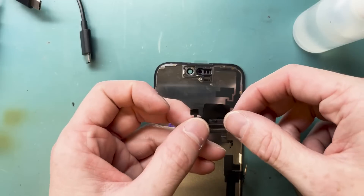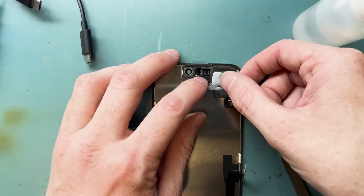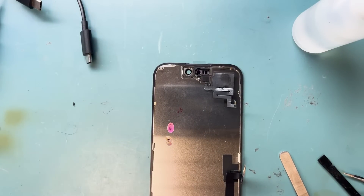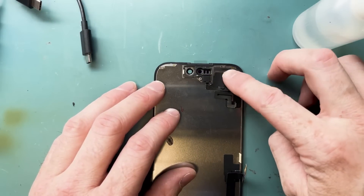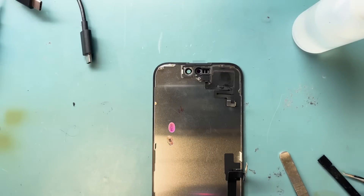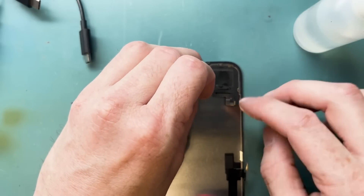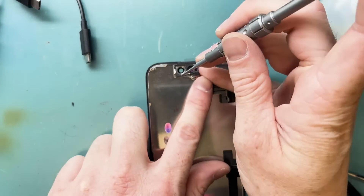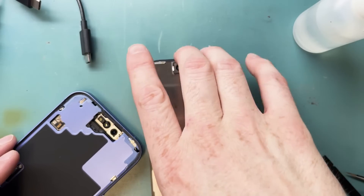Now it's time to install the proximity sensor on the new screen. This screen is not from Apple — I got it from injuredgadgets.com, as they were the only ones that had it available. Apple may not even have the iPhone 16 screen available yet on their self-service repair program. I'll leave links in the description for both options, but full disclosure: it won't be an Apple genuine screen if you order from injuredgadgets.com or anywhere else like Amazon.